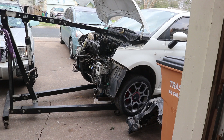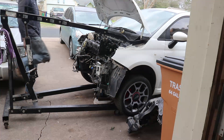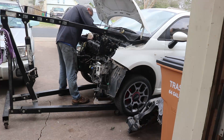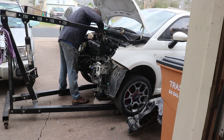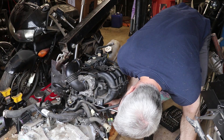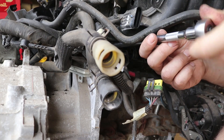This is the tale of the Fiat, part four. Previously we removed the seized engine from our Fiat because we were having an exceedingly hard time removing the bolts from the back side of the engine that hold on the intake. Now with the engine out of the car, this is a much easier task and we continue on our journey to figuring out why this engine won't turn over.